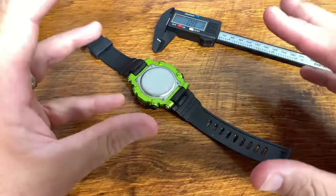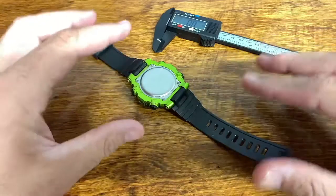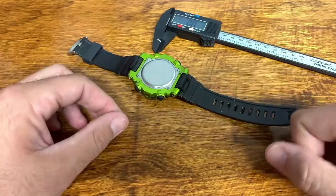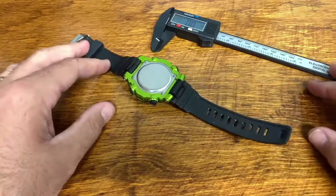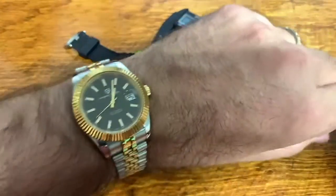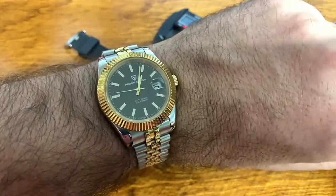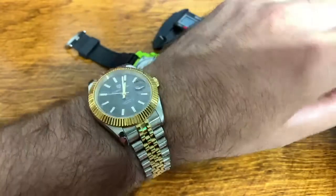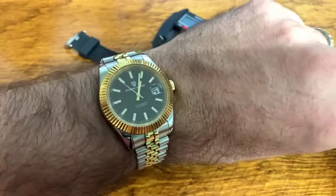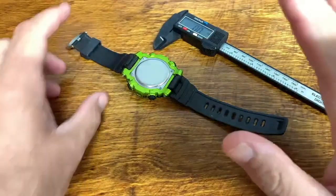But before we get into that, let me show you what I'm rocking on my wrist. Today is my 23rd wedding anniversary, September the 5th — it's also church day. I'm a part-time pastor, and you've got to be rocking something that looks good on the wrist for those occasions. This Datejust Homage by Pagani Design does just that.